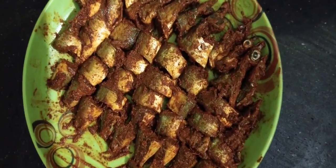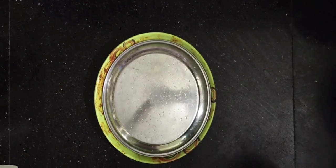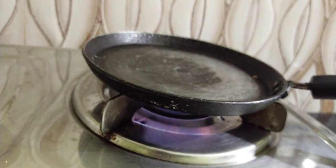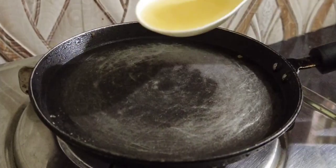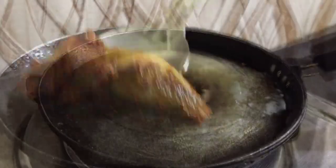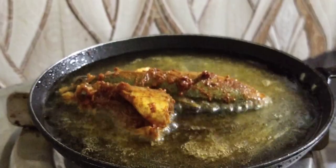We will add a recipe for 15 minutes. We will add a recipe for the flavor.